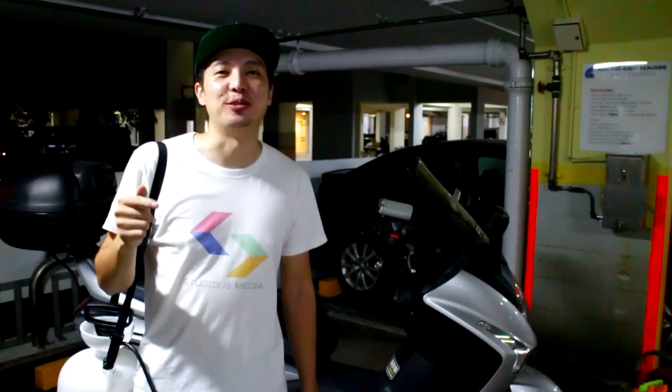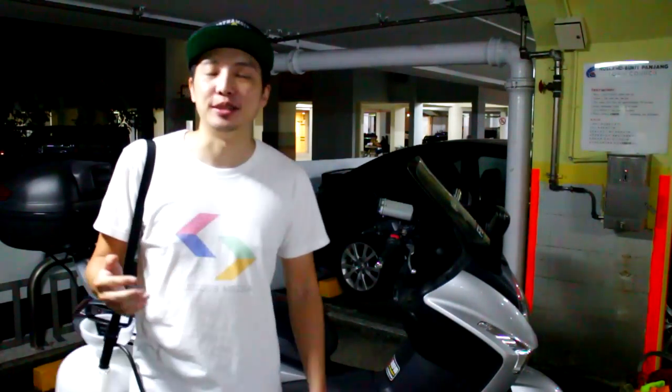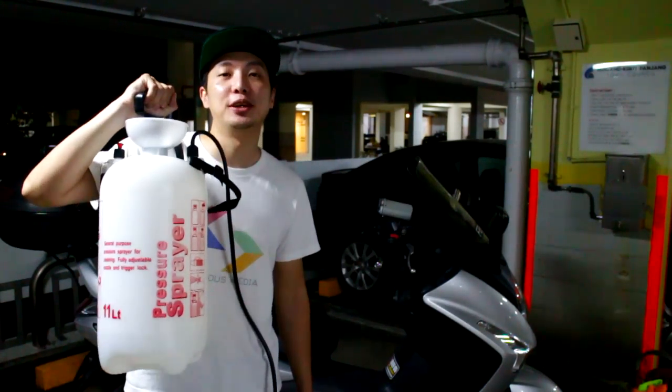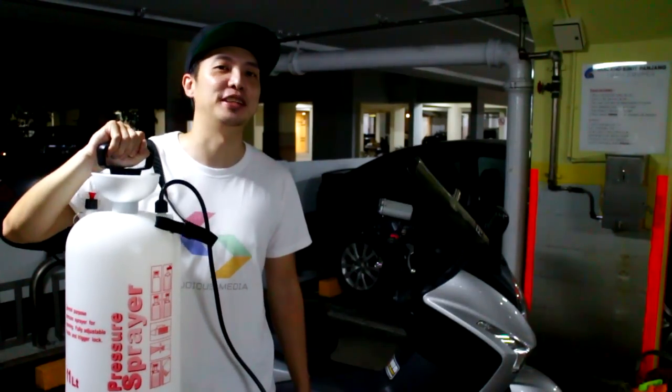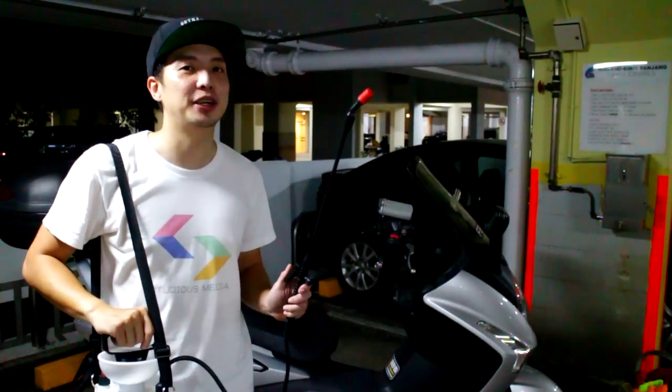Hey everybody, so today we're here at my car park washing bay to test out my latest purchase — this 11-liter pressure sprayer — which I think should help me wash my bike a little bit easier. But the most important question is: does it spray?